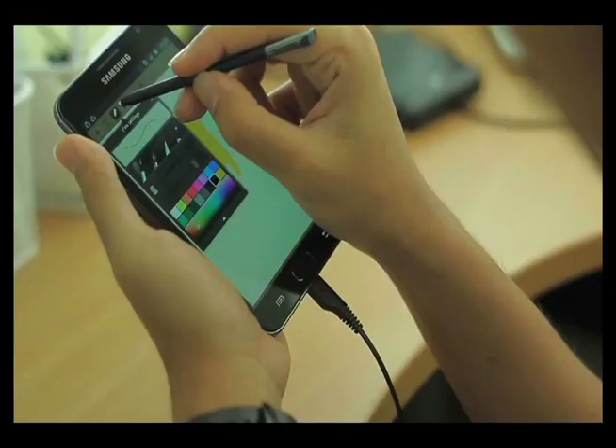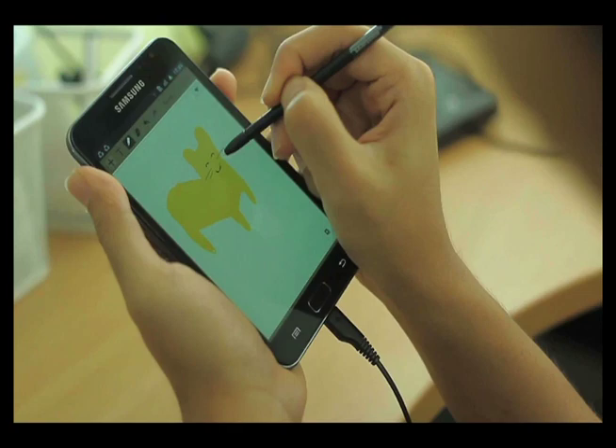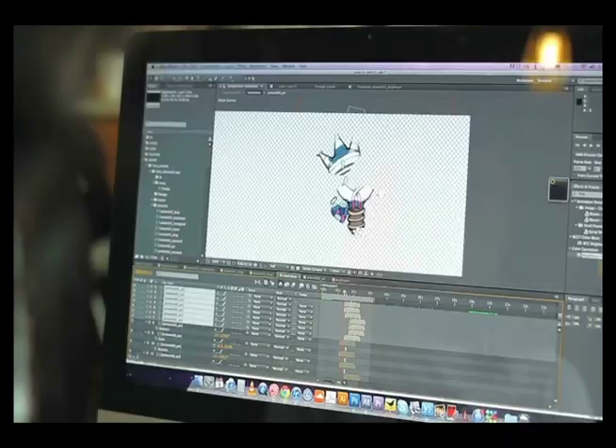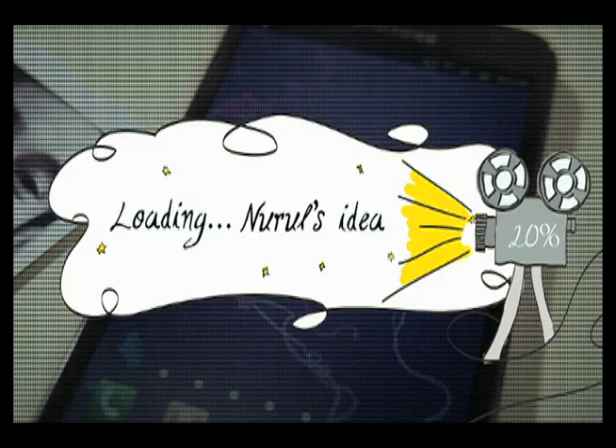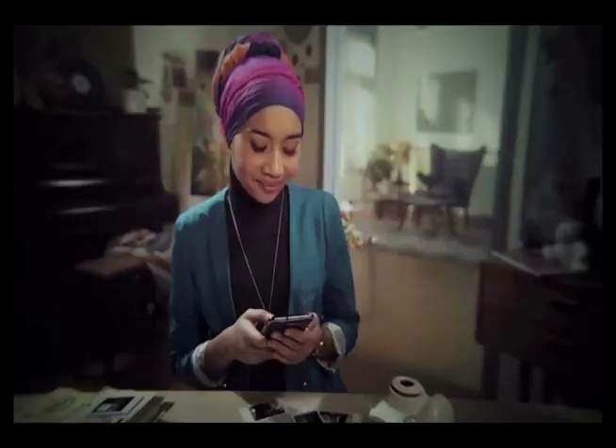Next, we got in the illustrators. Drawing inspiration from all the submissions, they illustrated layer after layer of art on the Note. Then came the animators, who brought the illustrations to life frame by frame. After a five-week production process, the video was finally ready.